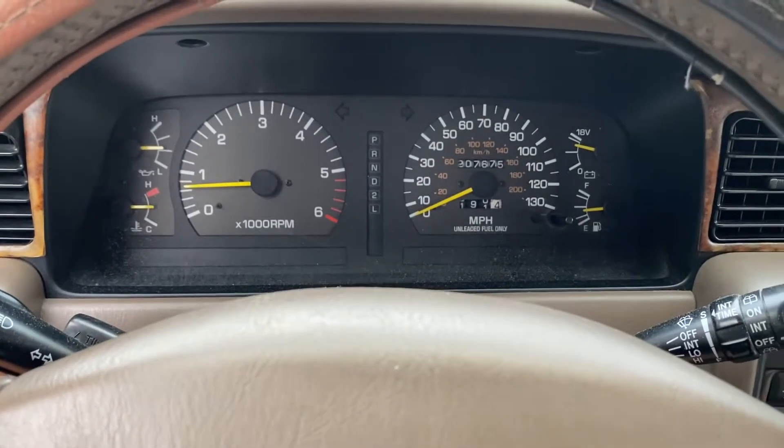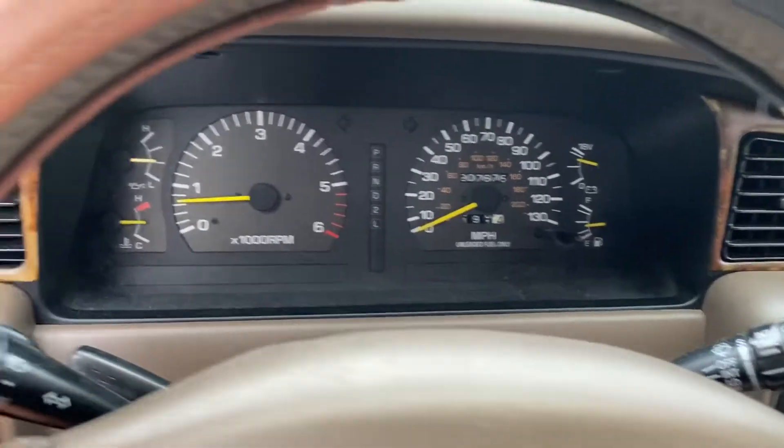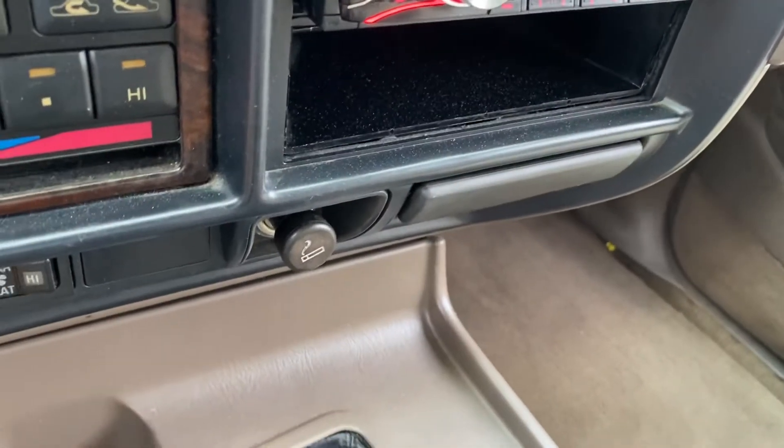Good morning, BAT. A member asked for the triple lock demonstration and right now we're in four-wheel drive high.